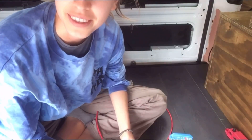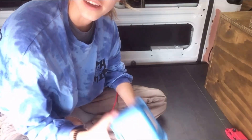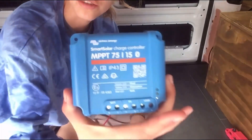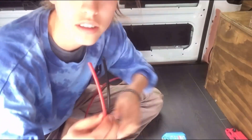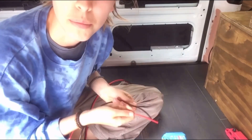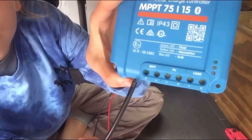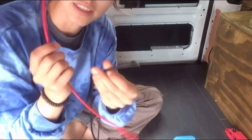I'm going to try and explain what I'm doing. I have my solar charge controller — I have a positive and a negative wire that go from my charge controller to my battery. These are going in here but they need terminals.